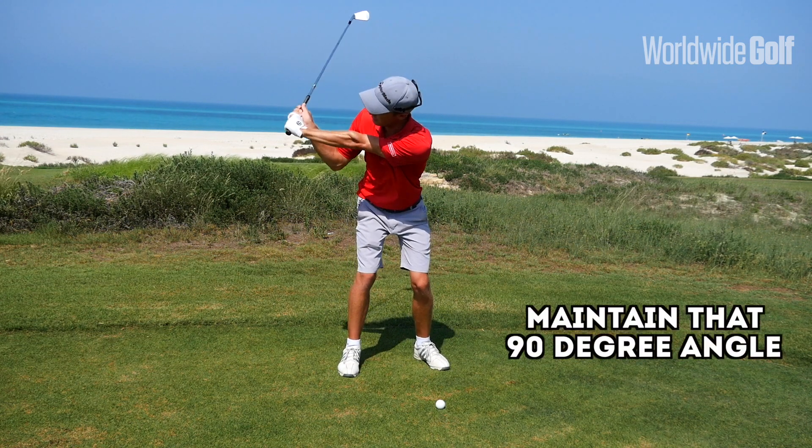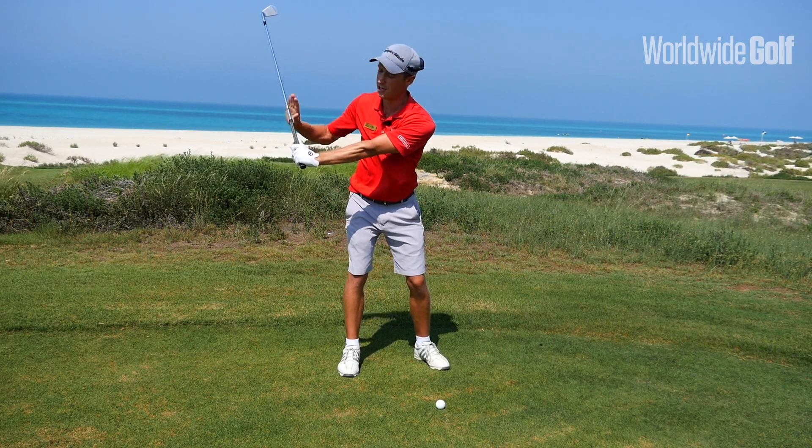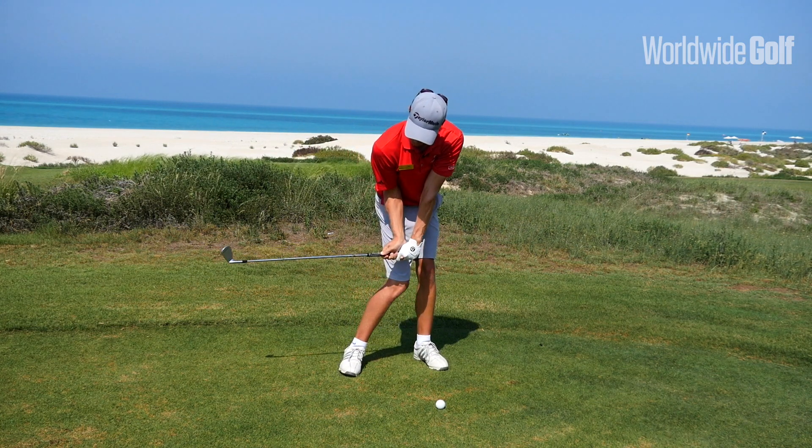So you'll see as I start my downswing, I've roughly got a 90-degree angle between my leading arm and the shaft, and I'm going to try and maintain this angle as I swing the club down into impact.